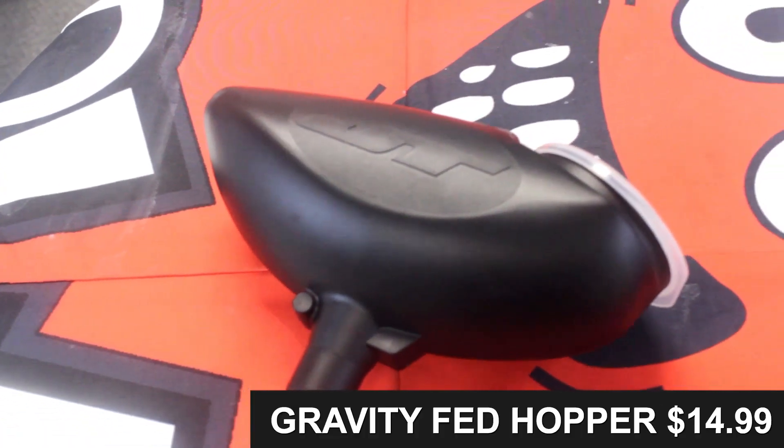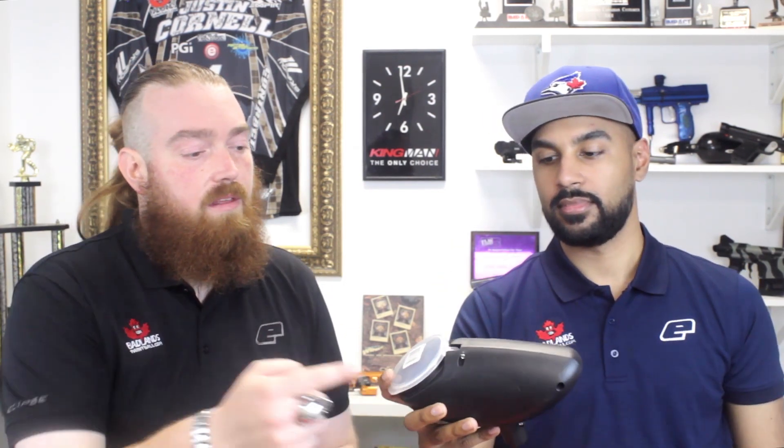If a CO2 tank is 30 bucks and you fill it three times, that's 60 dollars — you're pretty much buying yourself an HPA tank and you don't have to pay for fills down the road. Now, on top of the paintball gun there's a feed neck, which feeds paintballs from the hopper to the gun. This is a gravity-fed hopper, a standard 200-round loader — the JT format. Empire is also coming out with one called a Splitter that has a guard inside to keep balls from popcorning when you run. These are very affordable at $14.99.